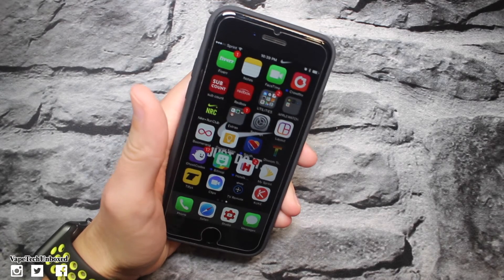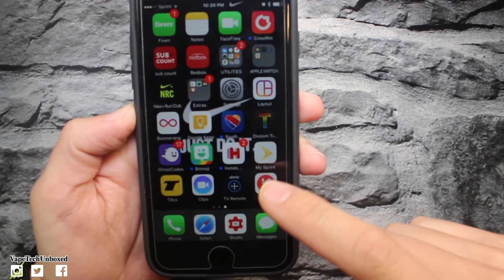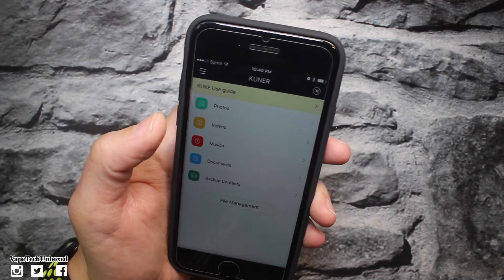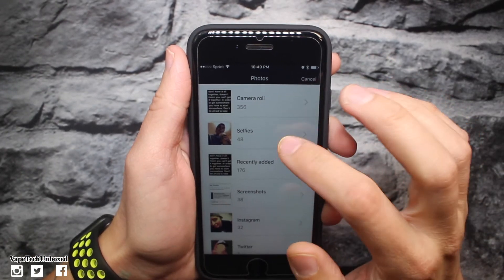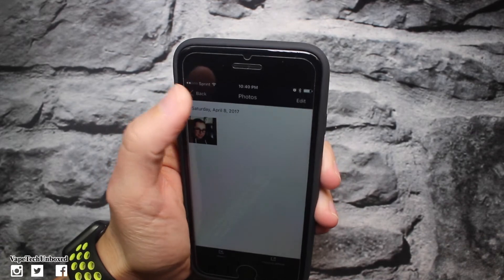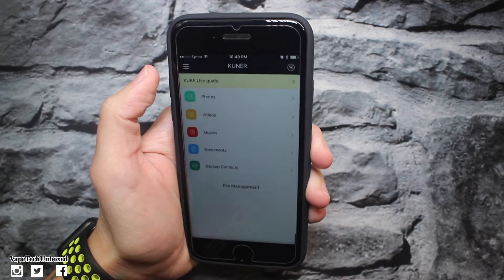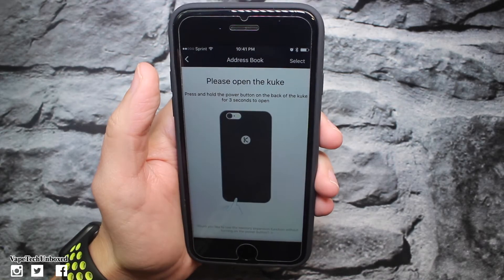The next thing we've got to do is download the app — Kook for the Kooner smart case. So we click that, and you're gonna want to download it. Here is where you're gonna store all of your photos. If you want to transfer your photos from your phone to the memory card on the battery case, you're gonna do it through here. We'll click Photos, then Import, and here's all my camera roll. I took this selfie and we'll import — boom, it imported just like that. So simple and quick. You can do videos too — go to Import, it shows all your videos, and you do the same thing. You can do that with music and documents as well.